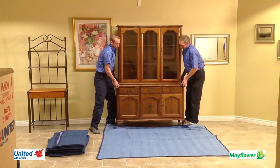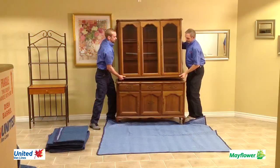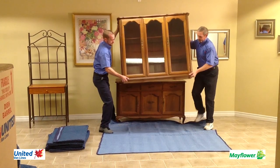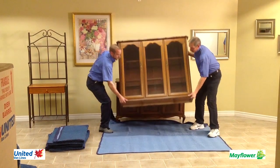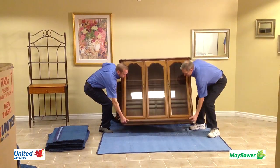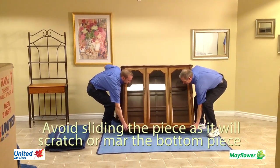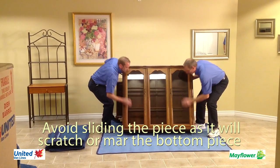In order to remove the hutch top from its base, lift and pull the base and the top forward enough to be able to tilt the top back and safely lift it off and set it down in the center of the moving blanket. Avoid sliding the piece as it will most certainly scratch or mar the bottom piece.